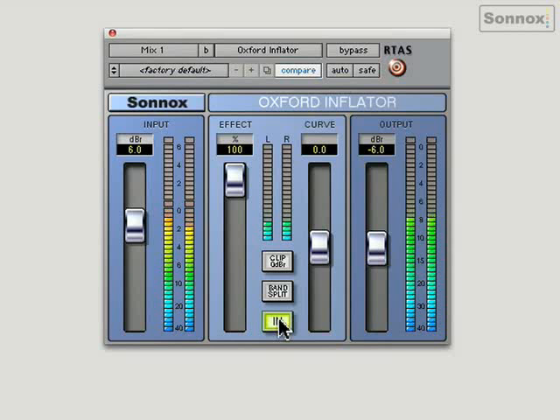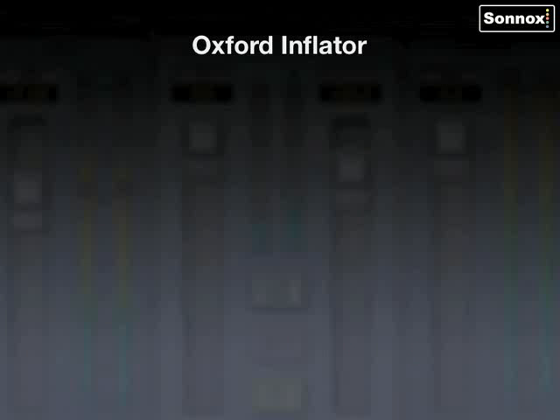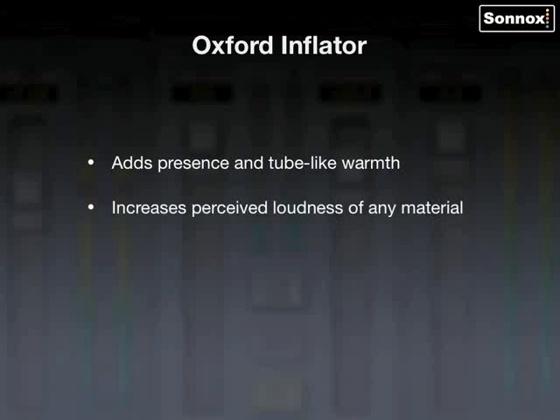It's a great sounding plug-in. Very small and easy to use, but extremely powerful. You can use it as a straightforward loudness tool, or you can use it creatively to introduce color and saturation effects. Very cool. The Inflator adds presence and tube-like warmth, increases perceived loudness of any material, provides virtual headroom above digital maximum, and offers direct band split modes for multiband processing.